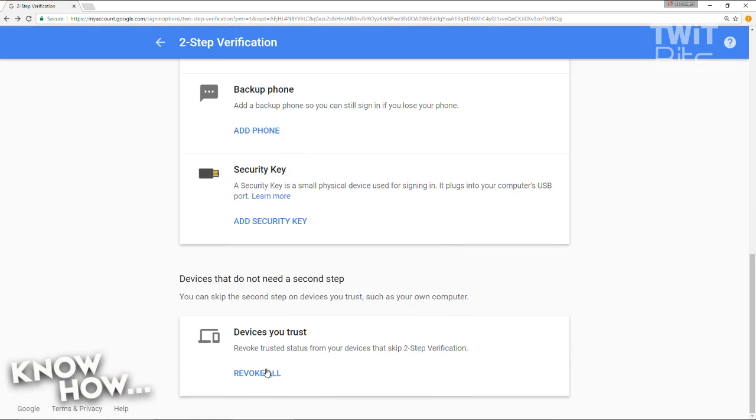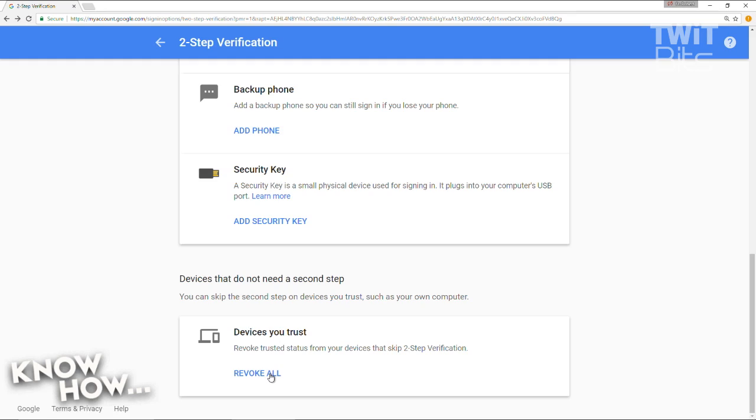The last thing to know is 'Devices You Trust.' Every time you log in, it marks that laptop or phone as trusted for that account. We've all logged in on someone else's computer and maybe forgotten to log back out. If you hit 'Revoke All,' it wipes everything so every device is untrusted and will require authentication again. Anytime I find suspicious activity, I do this — then I wait. If a verification request shows up on my phone, I know someone else has my credentials, and then I change my password.